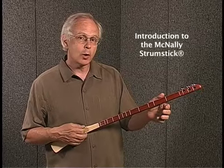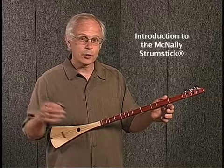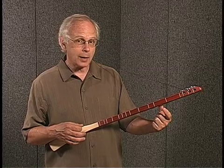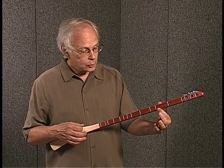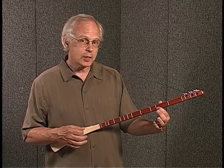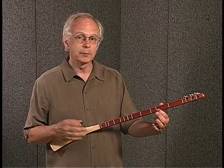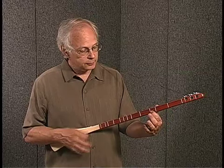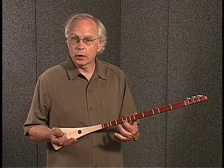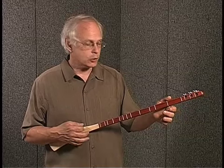Let me show you how it works. You strum all three strings with a pick. That's the worst sound you can make on the Strumstick right there. Then you finger the bottom string with one finger, squeezing the string so that it touches one of the metal frets. The frets have been spaced to give you just the notes from a major scale. That means that wherever you finger it, you get a good sound. The Strumstick has no wrong notes because anything you finger is part of a major scale.